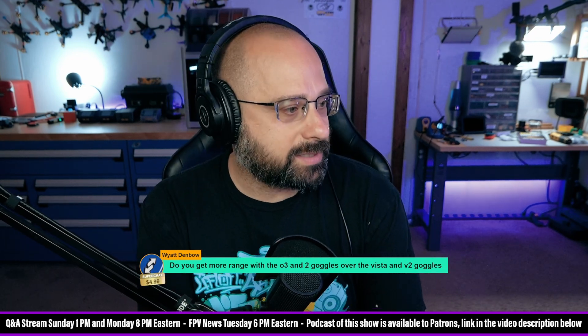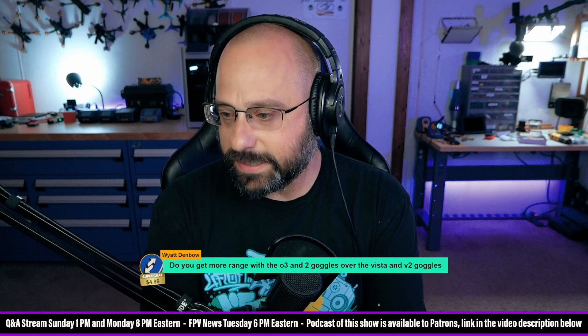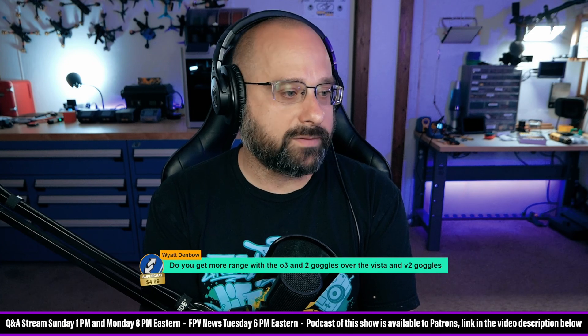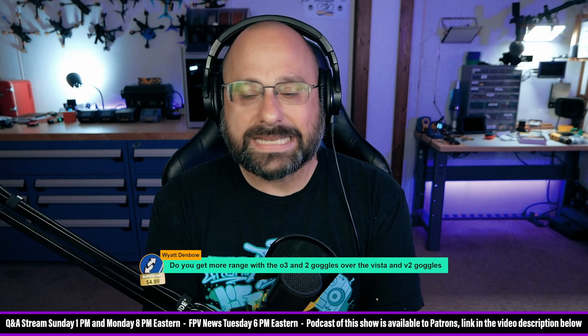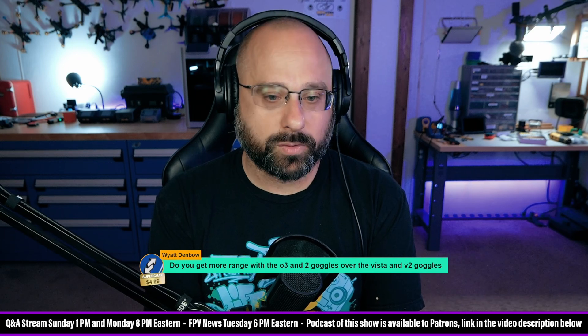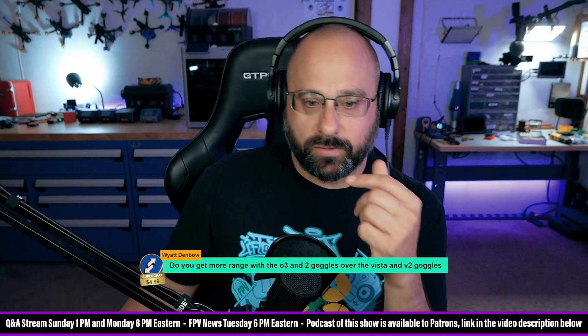Wyatt Denbo asks: do you get more range with the O3 and Goggles 2 over the Vista and V2 Goggles? I do think the O3 gives more range than the Vista. My guess as to the reason is because it's using H265 encoding instead of H264, which is able to do more with the bit rate — but I don't know for sure.